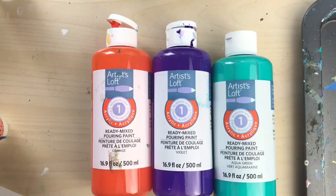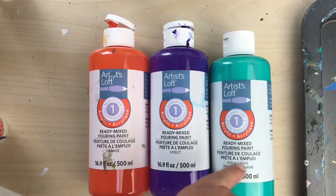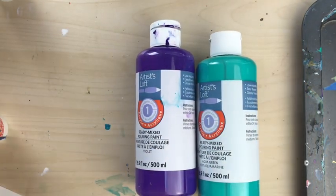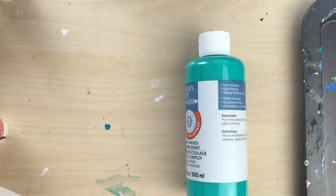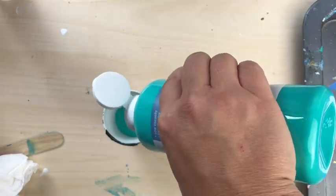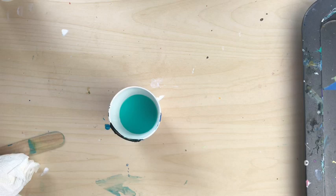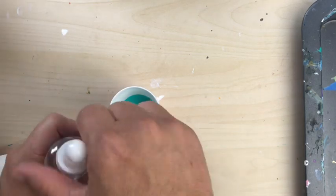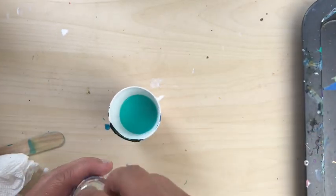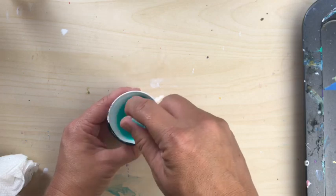I've already pre-mixed most of them. Today I'm using phthalo blue, orange, violet, aqua green, crimson, purple, and yellow — I have all the colors. Let me show you quickly how I'm mixing it. It's real simple: pour it in the cup — not too much, about an inch in the bottom of a small paper cup — and then this silicone oil comes with a nice dropper. I'm just dropping two drops in there and then stirring it up pretty gently.